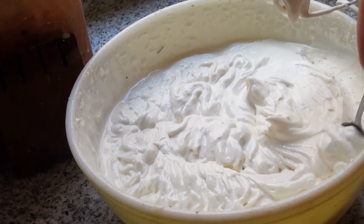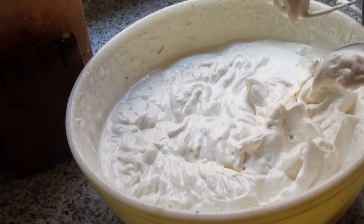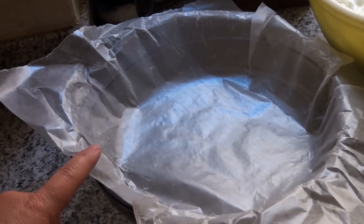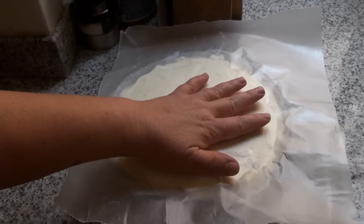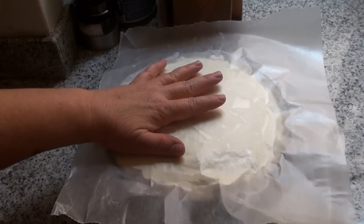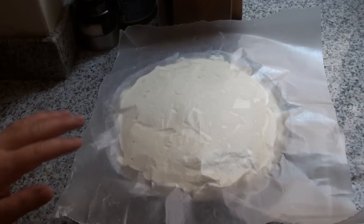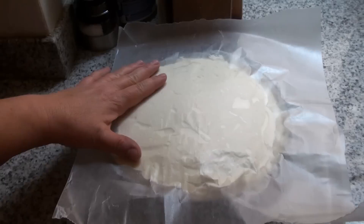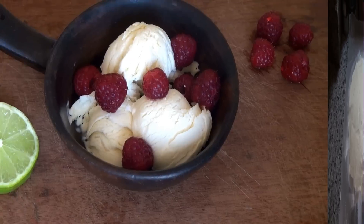As you can see, this is beautifully creamy. You can eat it like this right now if you want, with some fruit — perfect. We're gonna freeze it. I'm gonna pour the mixture into this bowl, which I lined with some wax paper. We're going to cover this directly on top with more wax paper, and I'm gonna put this in the freezer until tomorrow. If you don't want to wait overnight, minimum six hours, until it's solid like ice cream.